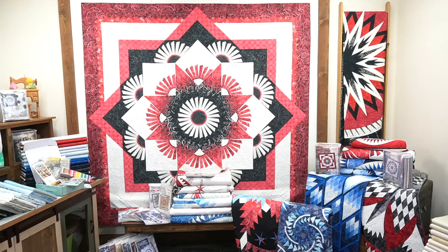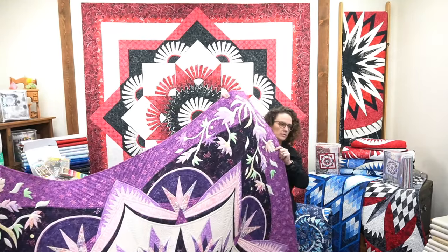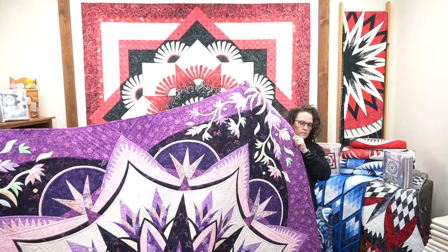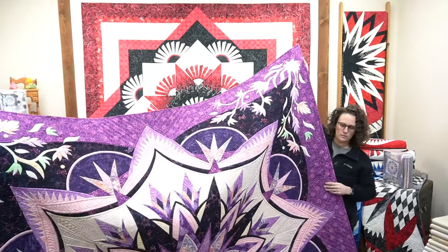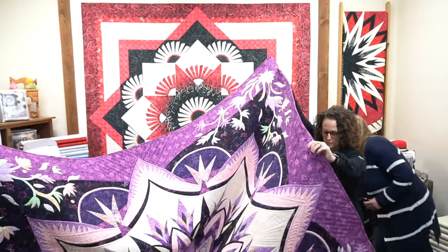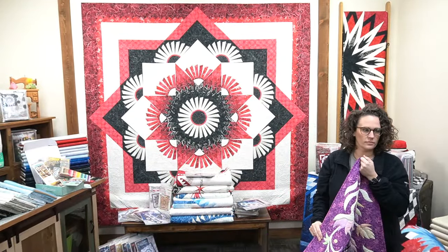We're so excited that it's done and it's going down on the road leaving us today, so we thought we'd just sneak it in here. This is called Royal Iris. We need to get the ladder so the girls can stand on something to hold it up.